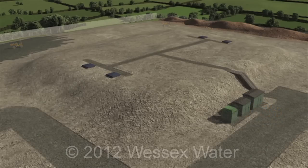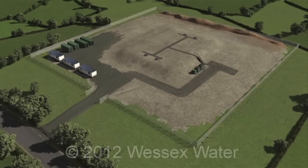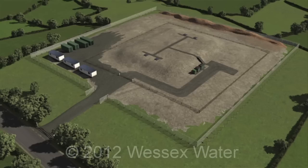Steps to the roof, any required kiosks and a vehicle access track are constructed. A security fence is installed around the perimeter of the site.